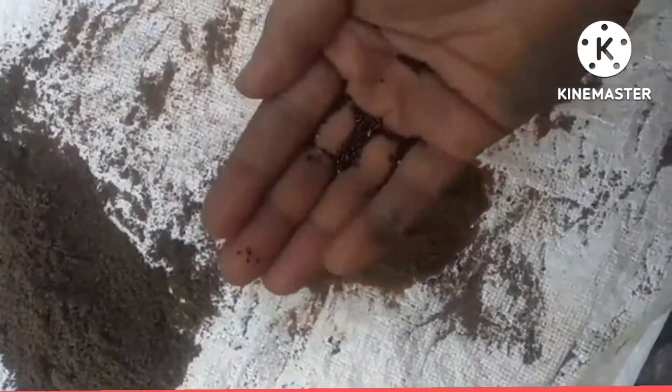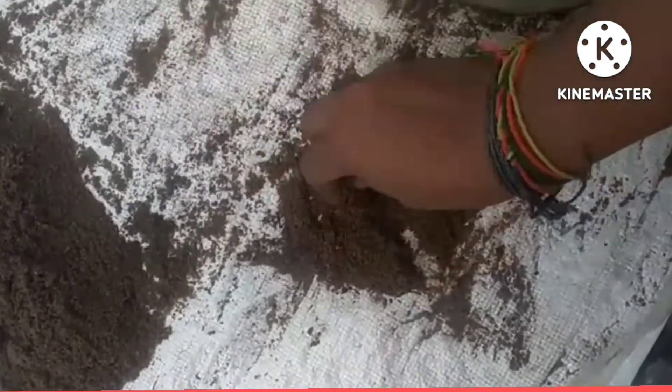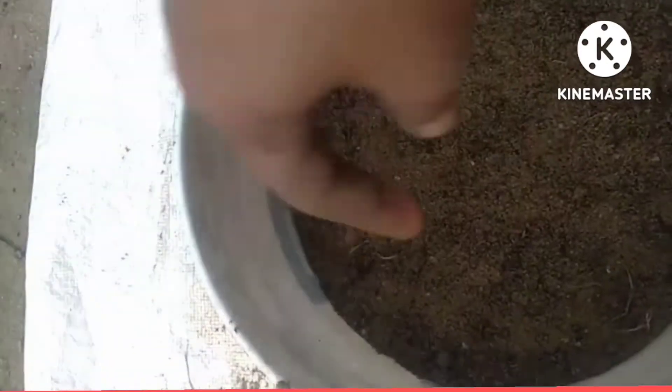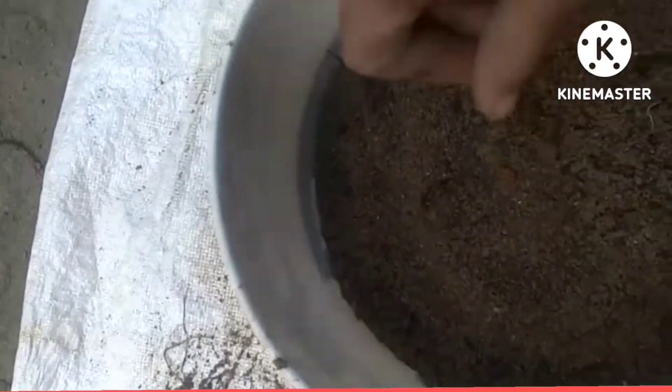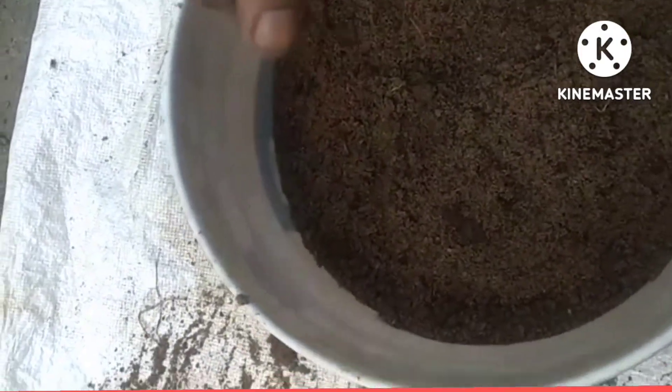I will try to find the seeds directly in the soil. When we put the soil into the soil, we will spread it. We will spread it in 22 to 30 days. We will spread the seeds from the seed.